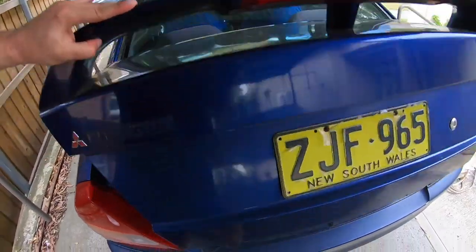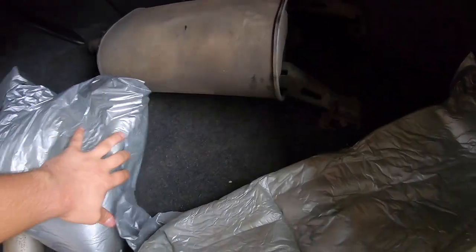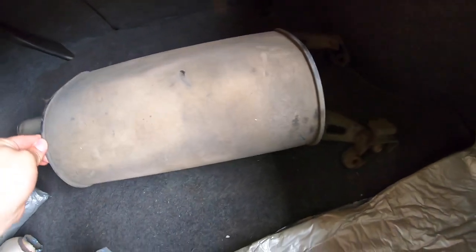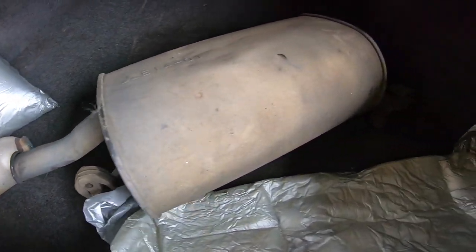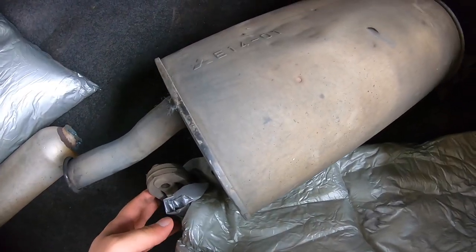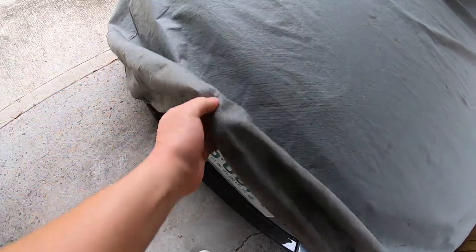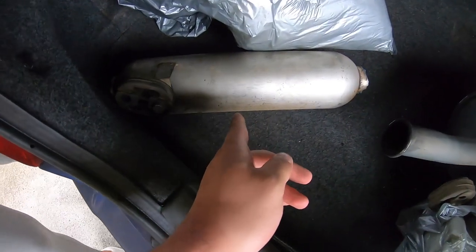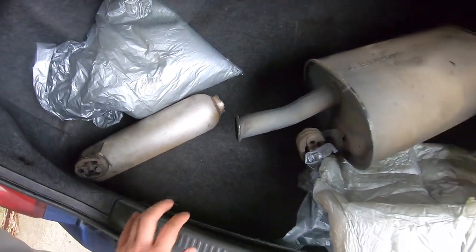I opened the boot and in here is the stock muffler — everything's just falling out. As you can see, it is actually massive and really heavy as well. So with this gone it will add a bit of weight reduction. This is obviously a huge race car — I don't have anything fast or anything like that anyway. And this is the stock resonator which I got taken out, so this saves a bit of weight too.